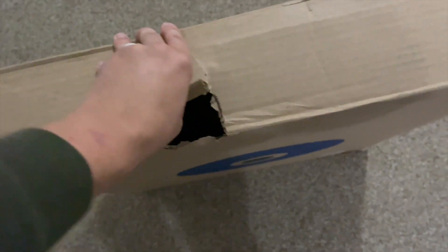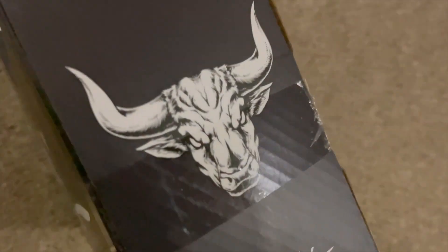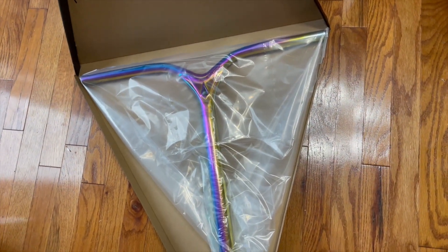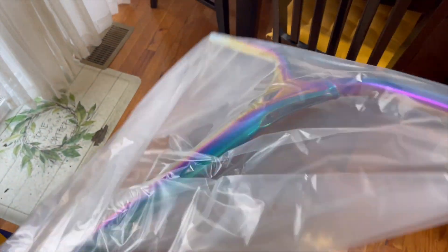I actually have a sprained foot so this is kind of difficult. All right guys, so we got a new complete scooter which I'm going to be modifying in this video, but first let's check out how it comes out the box.